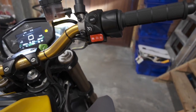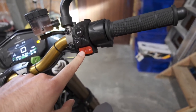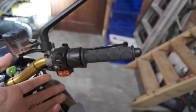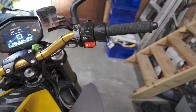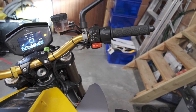I once had a mishap while riding where I forgot to release it — that was just my mistake. But on the Energica it's hard to do anyway, because to engage the bike you always need to pull in the front brake, and that automatically releases the bullet brake system. So that problem resolves itself.